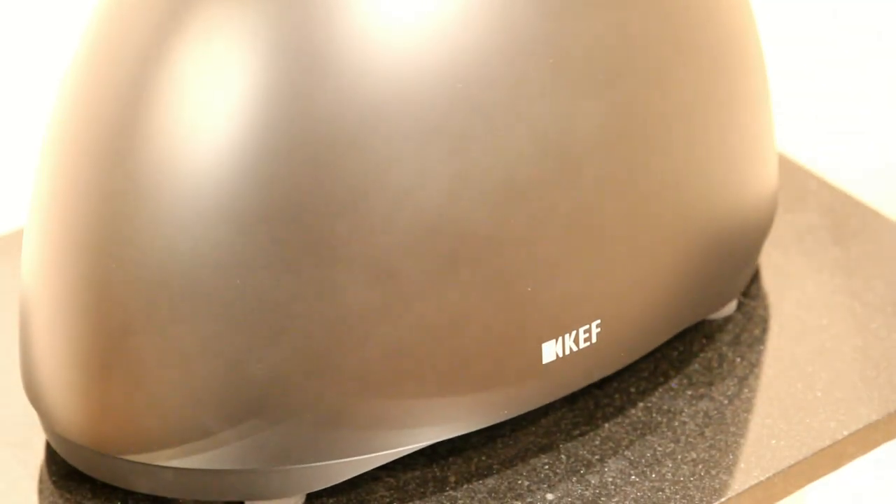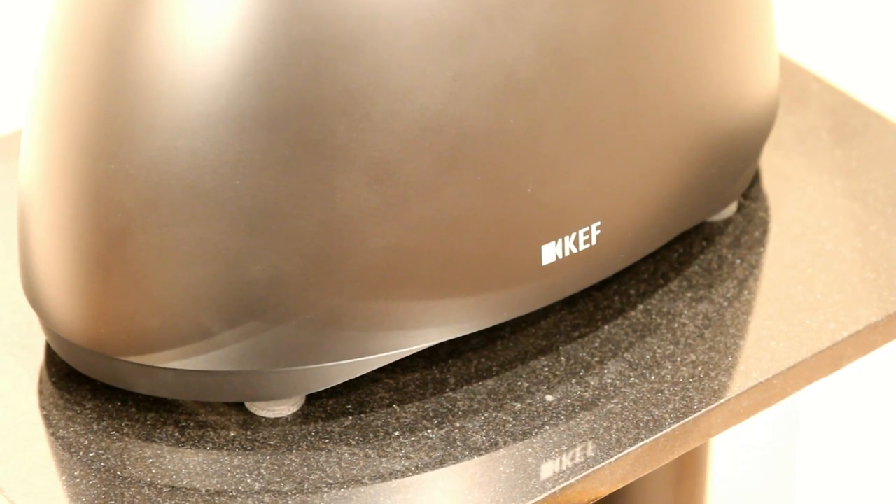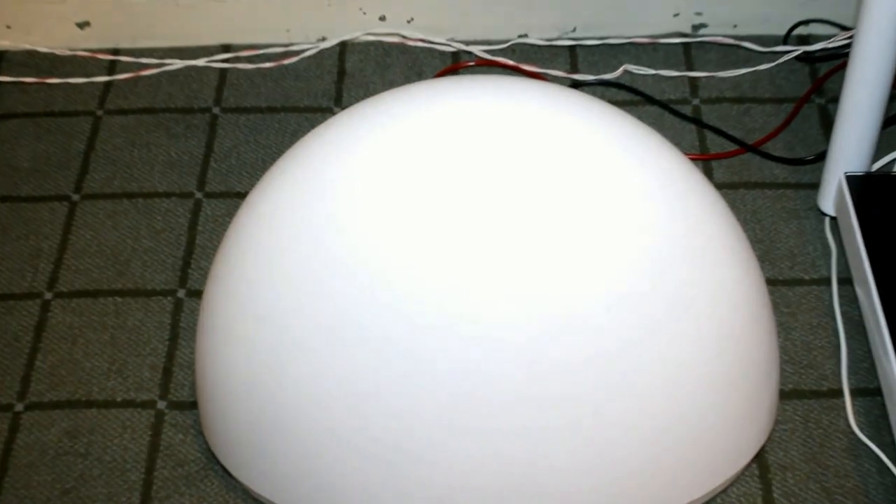It only has a line-level input — no high-level inputs — so you connect it via a phono connection, which is fine for most people using it with a home cinema receiver. Here it is in the white finish, and again it's not a glossy finish like on previous 3005s — it's a silky matte finish.